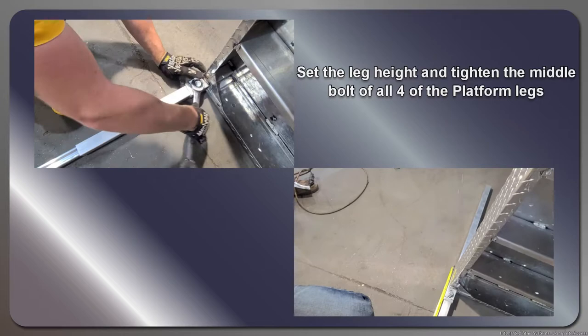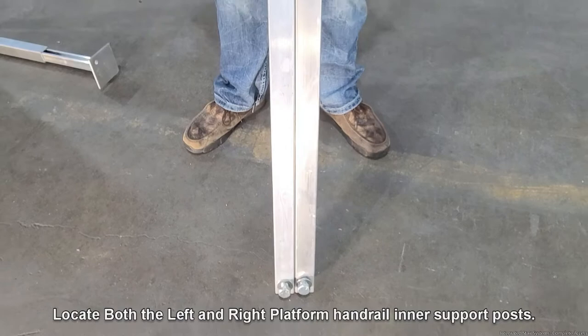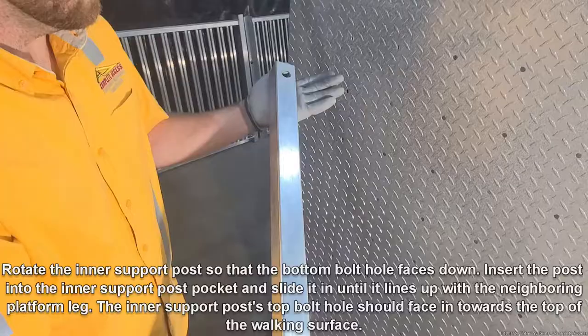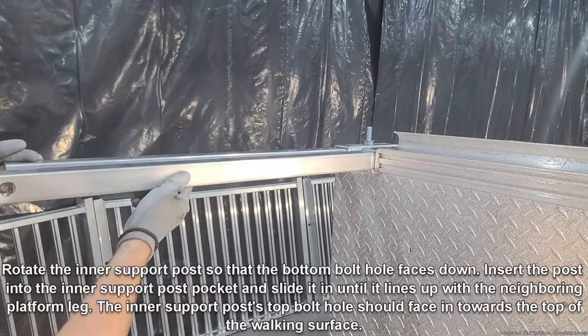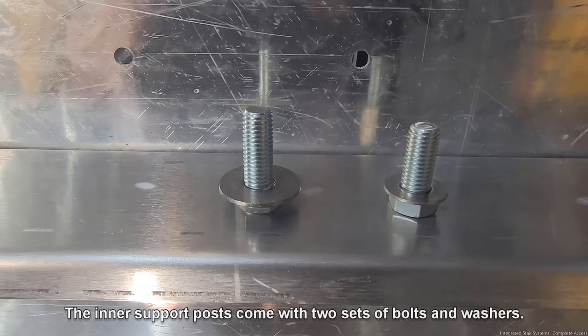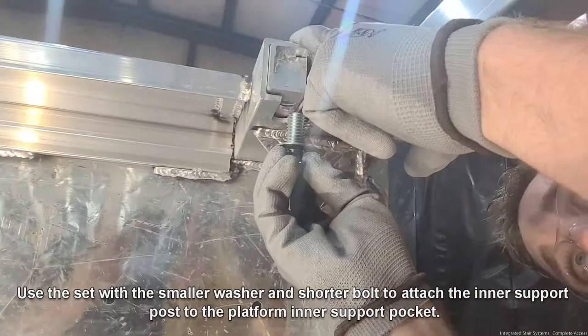Locate both the left and right platform handrail inner support posts. Remove the top bolts and washers from the inner support posts and store them in a safe place, as they will be used later during assembly. Rotate the inner support post so that the bottom bolt faces down. Insert the post into the inner support post pocket and slide it in until it lines up with the neighboring platform leg. The inner support posts come with two sets of bolts and washers; use the set with the smaller washer and shorter bolt to attach the inner support post to the platform's inner support post pocket.